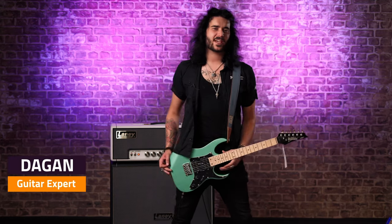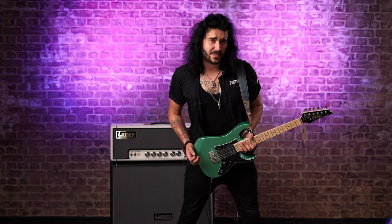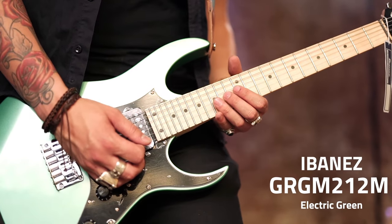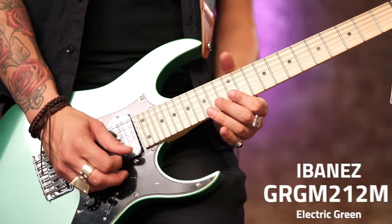Hey guys, Dakin here from PMT of the UK and this is a little bundle of cool isn't it? This is the PMT exclusive Ibanez micro guitar. Its full title is the GRGM21M and there are four unique colours for PMT.